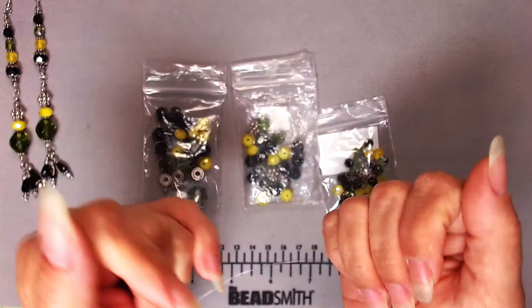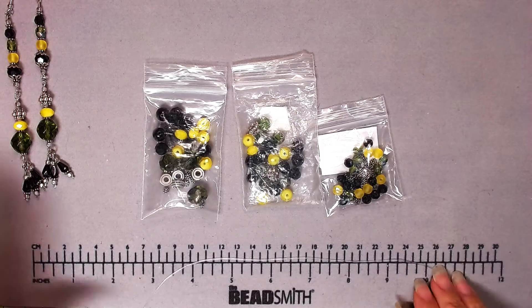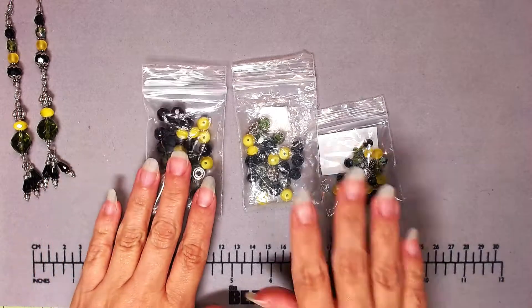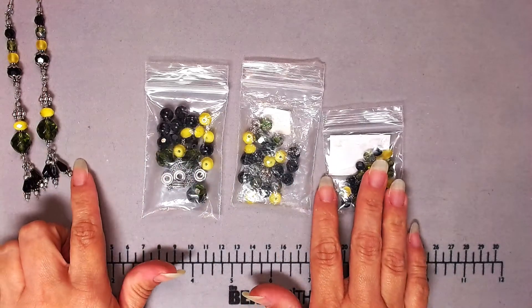Hi friends, Andrea here. Today I am going to be making a matching pair — or actually trio — of bracelets for a pair of earrings that I made in a previous video.